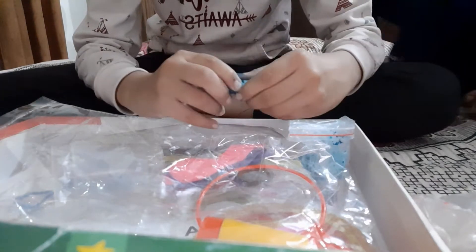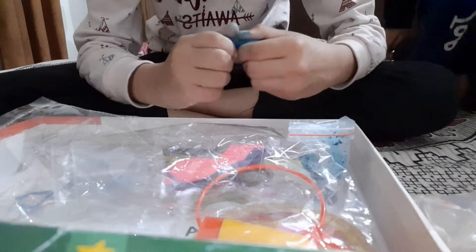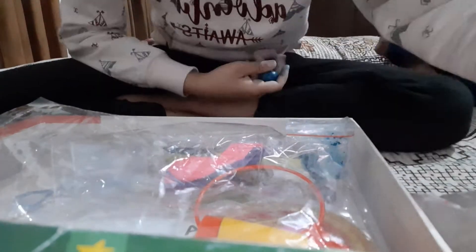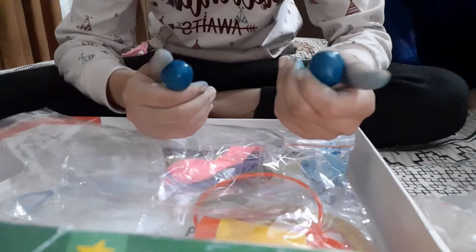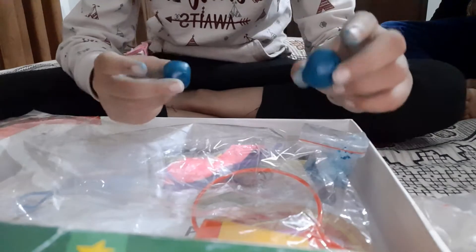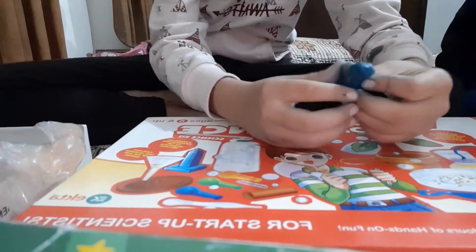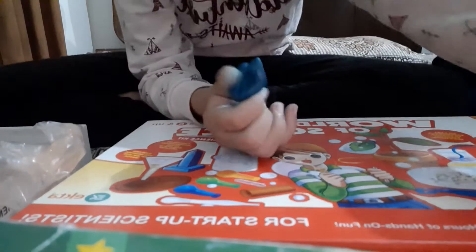Divide this clay into two equal halves. I have divided them. From one half we will make a ball, and from the other half make a boat. The boat is not looking too good because the clay was very soft. Now I have made the boat.